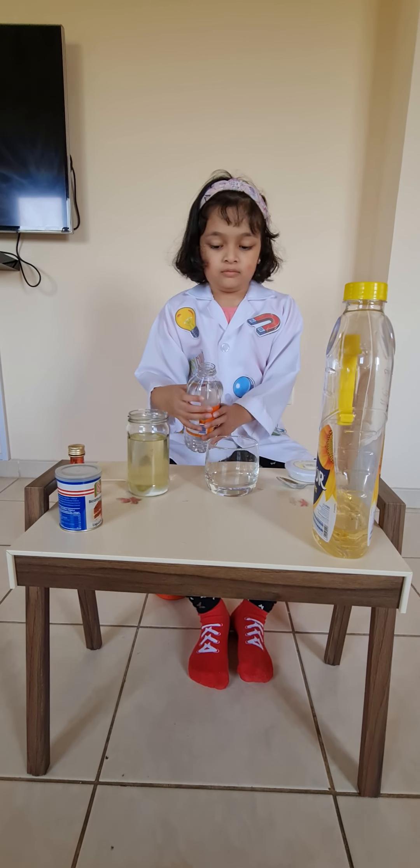Now let's wash it — let's swirl it around like dancing. Look at it guys, how interesting it looks!